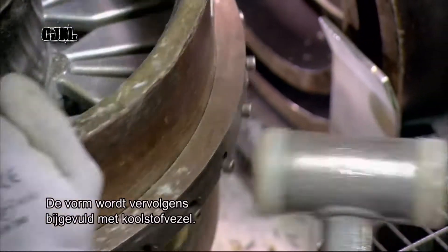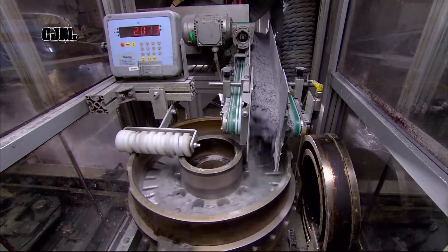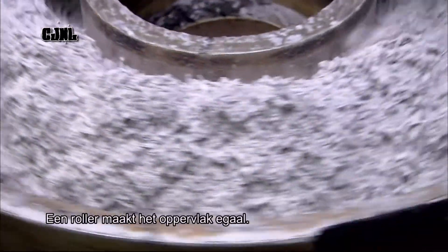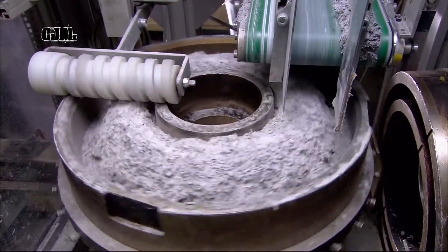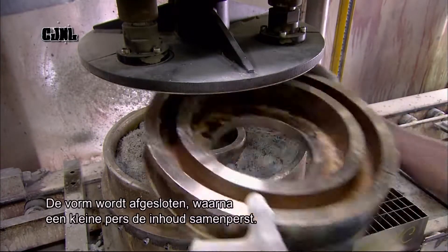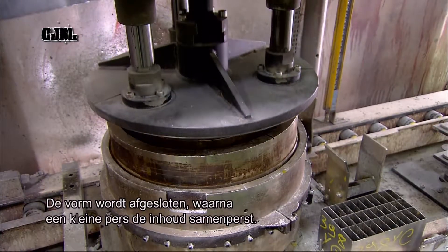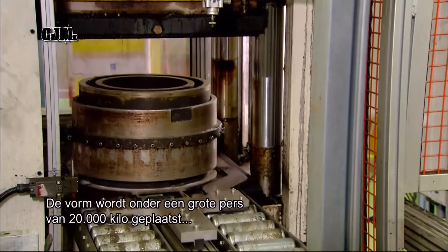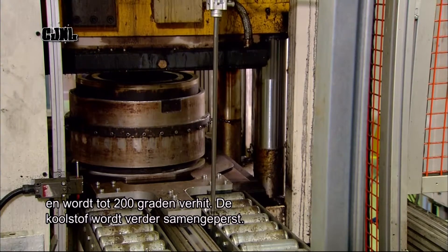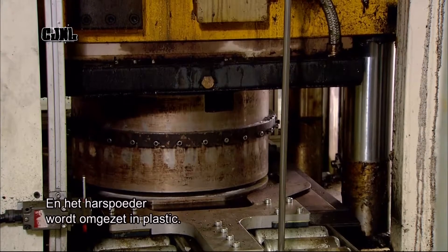The mold moves on to the next filling station, which fills the remainder of the cavity with carbon fiber. A roller levels the top. Then workers close up the mold and a small press pushes down the cover to lightly compact the contents. The mold enters a large press which applies 20,000 kilograms of pressure while heating to 200 degrees Celsius, compressing the carbon fiber further and transforming the resin powder into plastic.